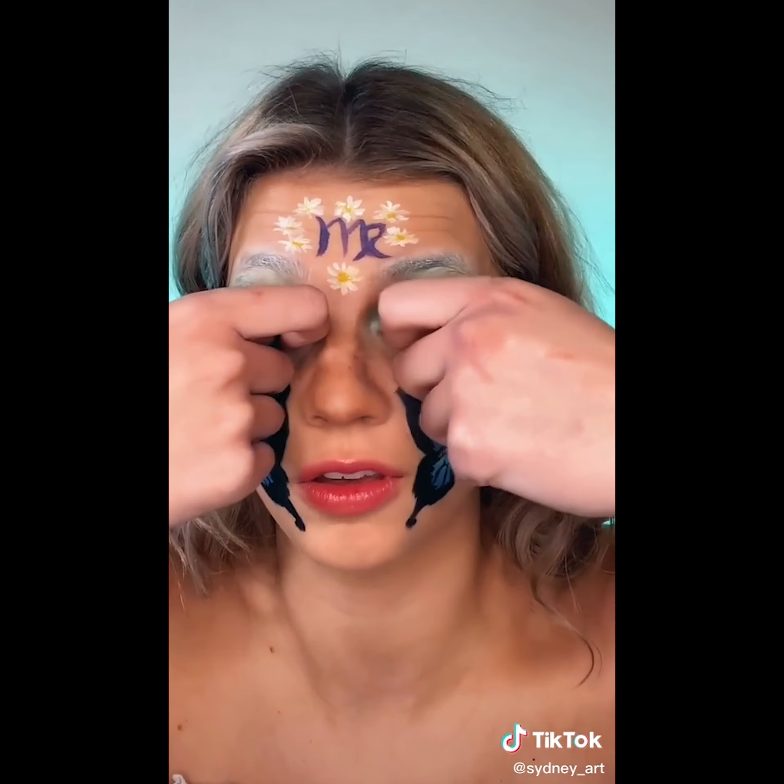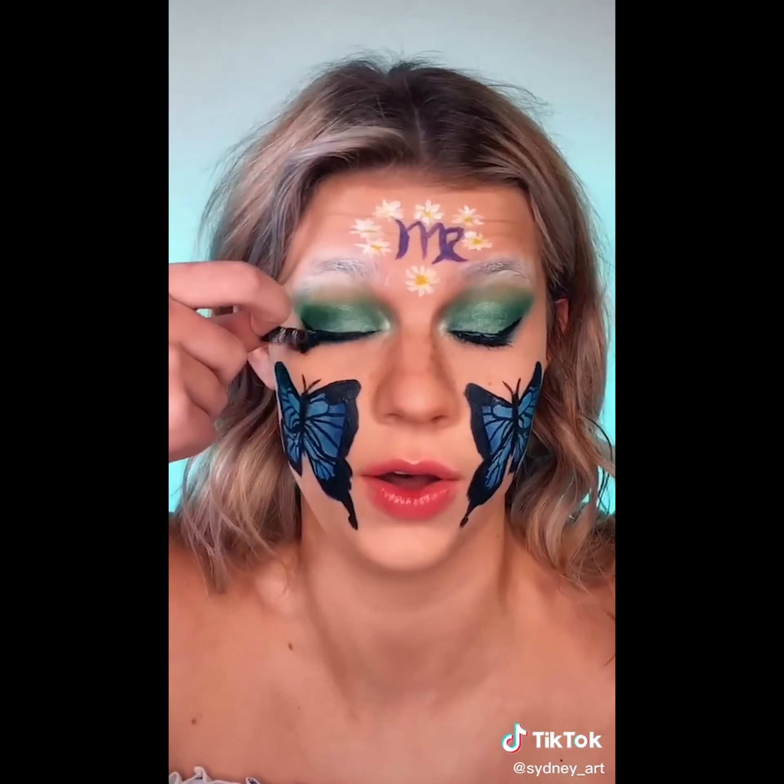Get on ready with me, Virgo edition. This look is so cute. I'm gonna get rid of the headband and the lei. Get these contacts out. I'm gonna try and get these eyelashes off. There's one. Ow, ow, ow. There's two.